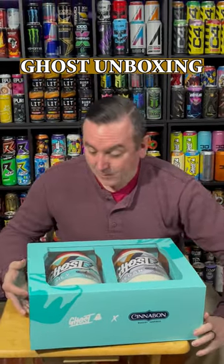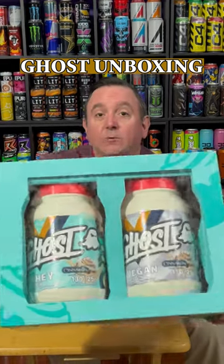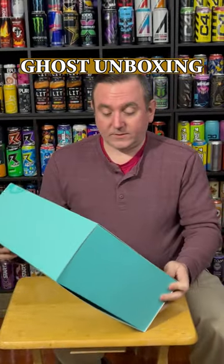Wrong once again. But wow, this is the protein — it's whey protein and vegan protein and it's the Cinnabon. Love me some Cinnabon, oh my goodness. Cinnamon buns, one of my favorite things for breakfast, lunch, and dessert.